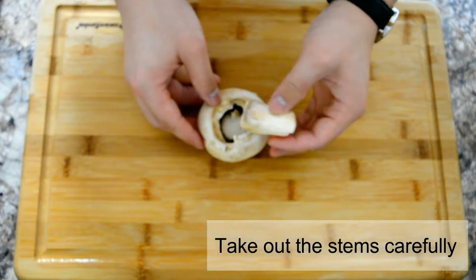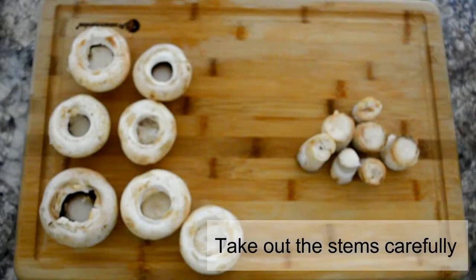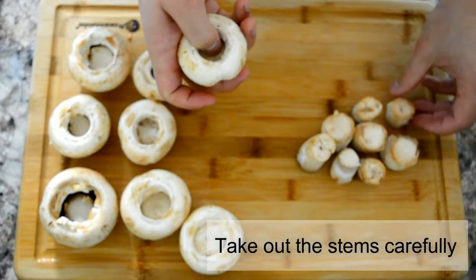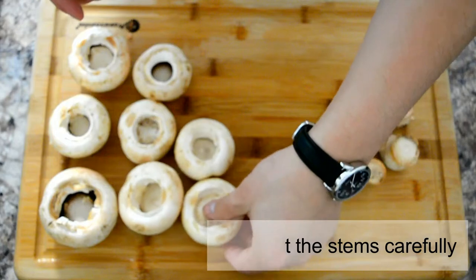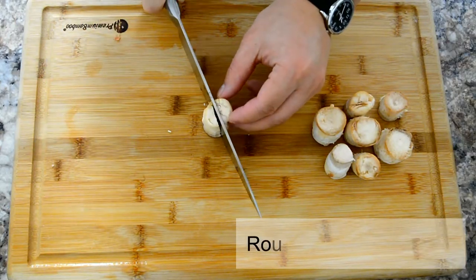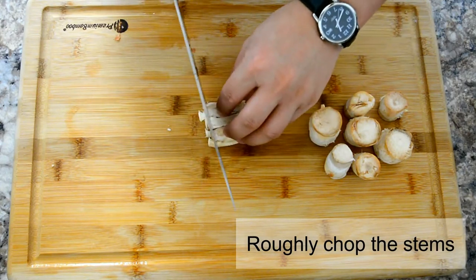First, remove the stems from the mushrooms — be careful not to rip more than the stems. Now we're going to roughly chop the stems; keep the pieces as consistent as possible so we can cook them evenly.